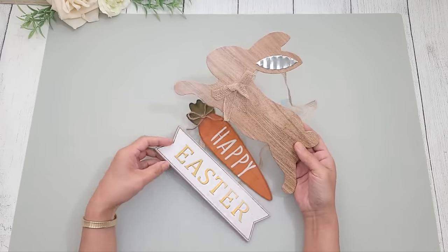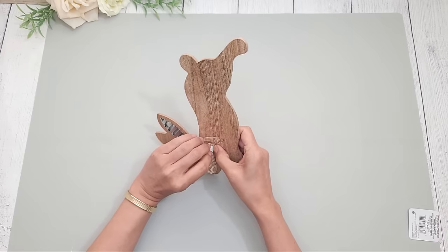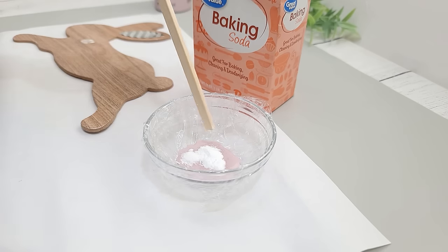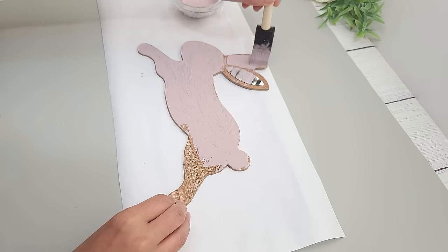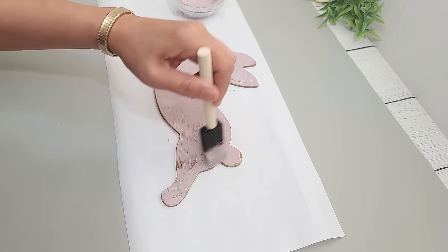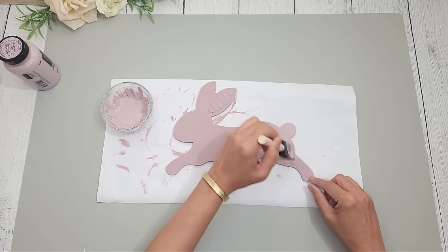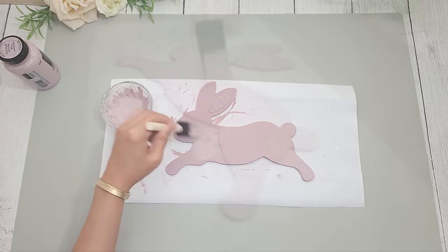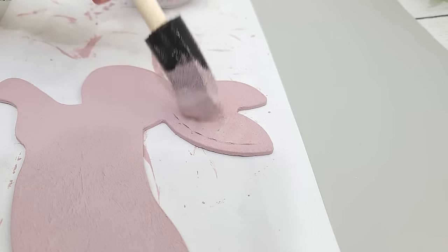This next DIY is a great complement to the first one. I'm going to be using the bunny on a Dollar Tree sign and painting it with lilac paint from Folk Art. I want to add some texture, so I add some baking soda to the paint to thicken it up and paint that on the bunny using a foam brush, also painting over the galvanized metal ear. I apply a first coat and then a second layer with a little more baking soda mixed in, brushing it on in sections until the bunny is completely coated.